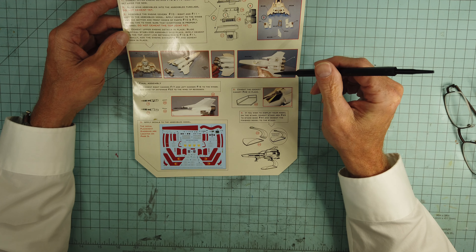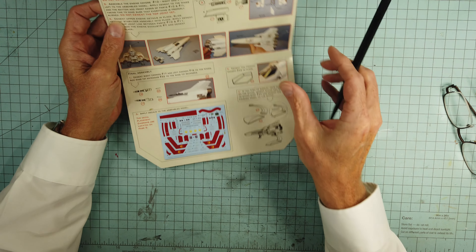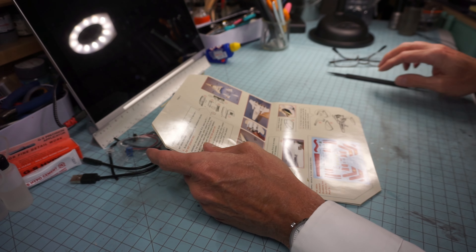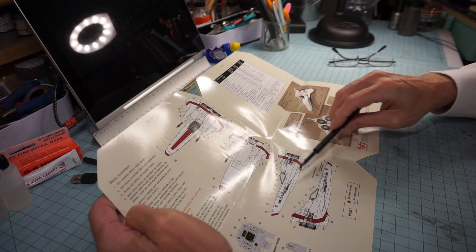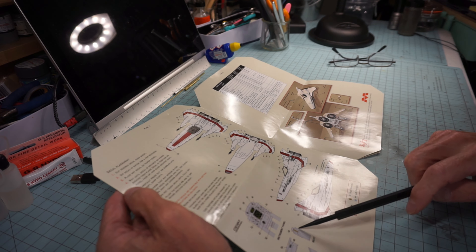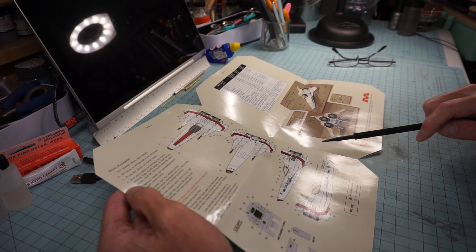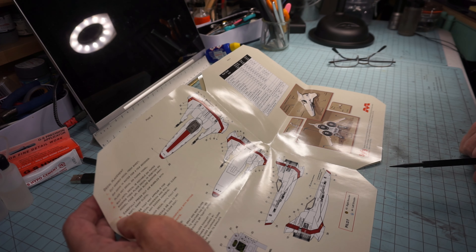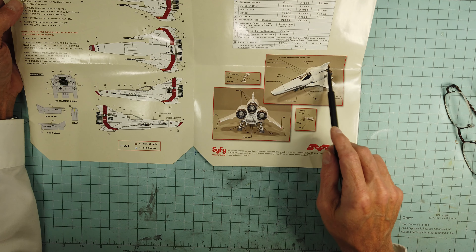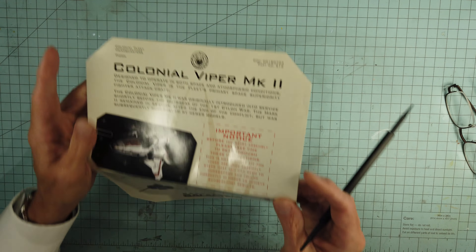The cockpit goes together, then you sandwich it in the fuselage, put the lower fuselage up behind there, and put the engines in the wings. It's a pretty straightforward build. The big challenge is going to be the lighting and figuring out the color scheme. The decal placement diagrams are really nice. I'm not going to use the traditional Mobius Models stand. I think I'm going to do Starbuck's Viper, and I might try a really nice gloss white paint job without weathering.